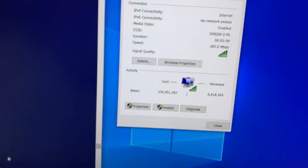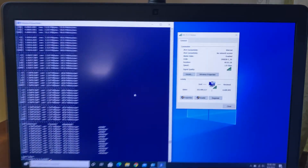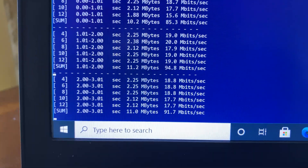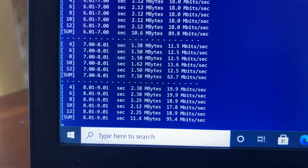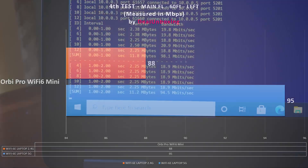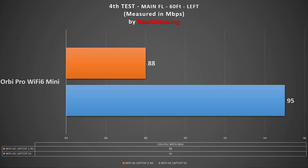For the fourth test, we moved to the far side of the house — about 60 feet from the main router with a floor and few walls between them, and 30 feet from the second satellite. This is the toughest spot in the house. Notably, we saw one of the best Wi-Fi signal strengths ever recorded here. Using iPerf3 5-stream with 2.4G we got 88 Mbps, and with 5G we achieved 95 Mbps — one of the best scores recorded at this location.